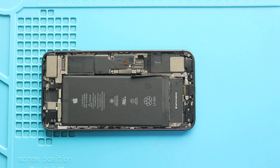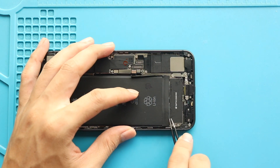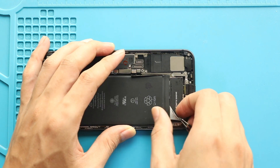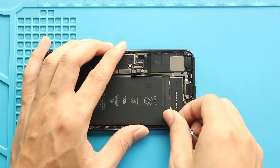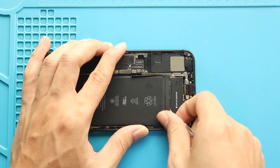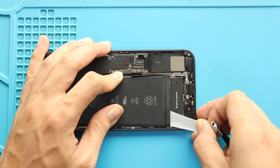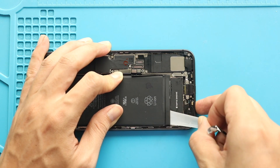Next, take out the battery by peeling the tapes out. There are four adhesive tapes — two on the top and two on the battery's bottom side. Gently pull out the adhesive strips using your fingers or tweezers. Please note that the adhesive tape placement might change if the device had a previous battery replacement.